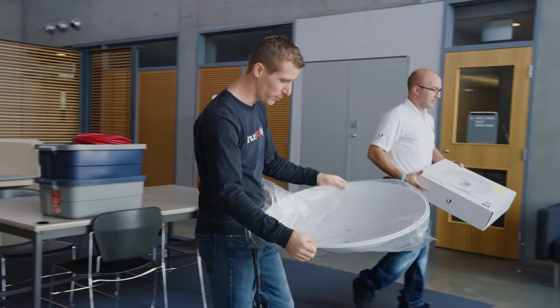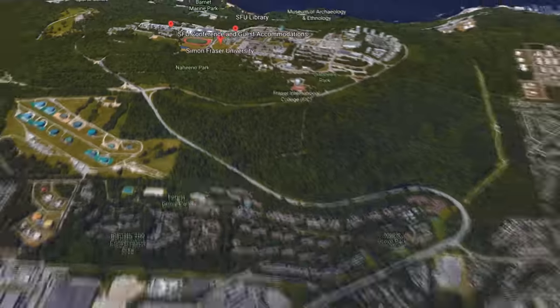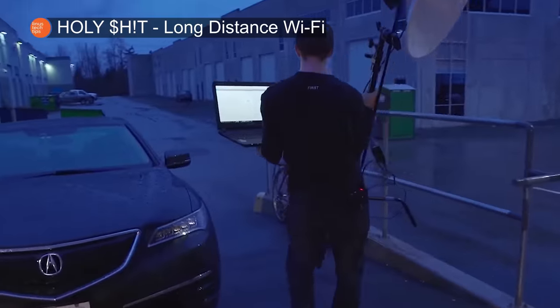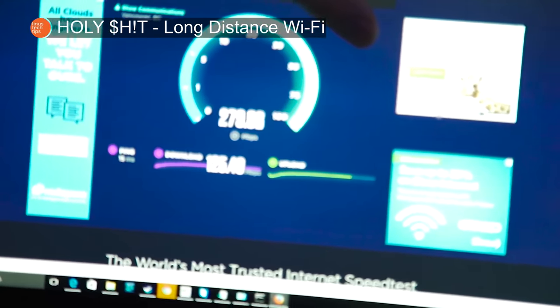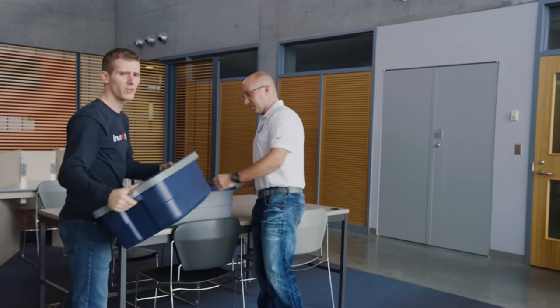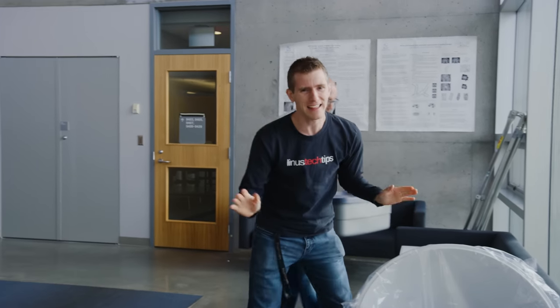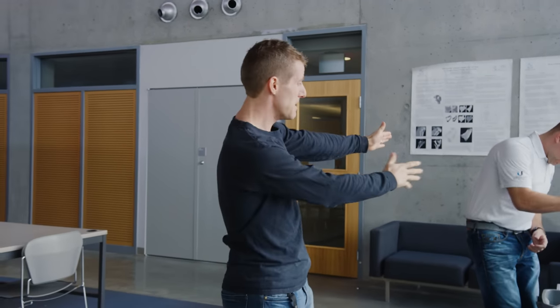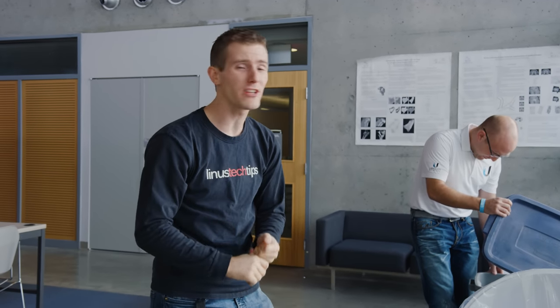This dish is so that we can send a Wi-Fi signal 10 kilometers away to Alex and Brandon over at the SFU Surrey campus. We've actually played around with Ubiquiti's dish-based long-range Wi-Fi before, but I did not set it up properly. So while we did manage to send a Wi-Fi signal across our parking lot, which was further than a conventional router, that wasn't that impressive. But that all changes today — Mike from Ubiquiti is back and he's going to show us how to do it properly.